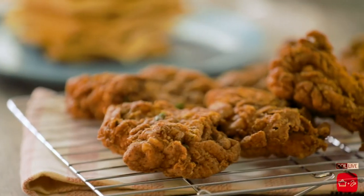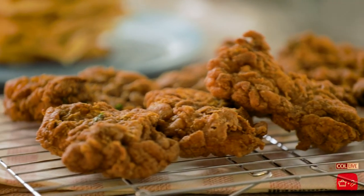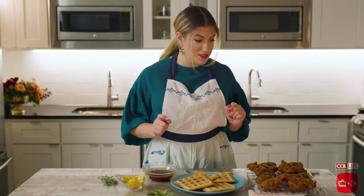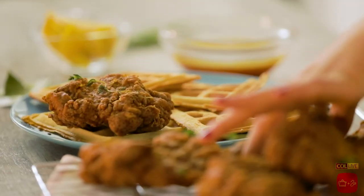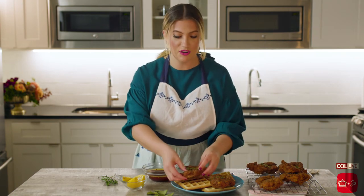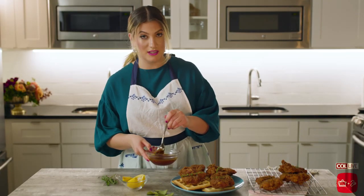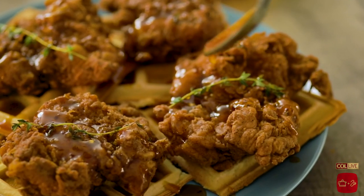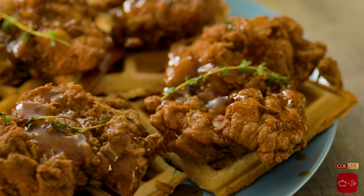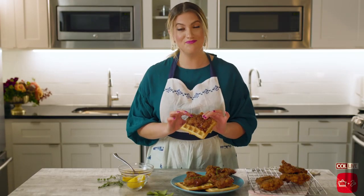We finally have all of our components for our delicious meal ready. We've got our buttermilk fried chicken, our waffles, and our sriracha maple bourbon butter. I'm ready to put this all together and try it. I'm going to take a piece of chicken, put it on a waffle — careful, it's precious, this is precious cargo, you've worked hard on this. Now we go drizzle happy. Look at this golden elixir. This is perfect. Oh my God. Guys, you need to make this fried chicken. You need to make it now.